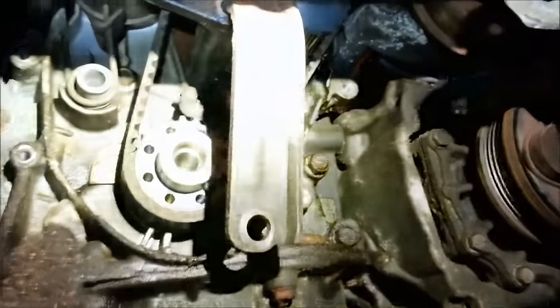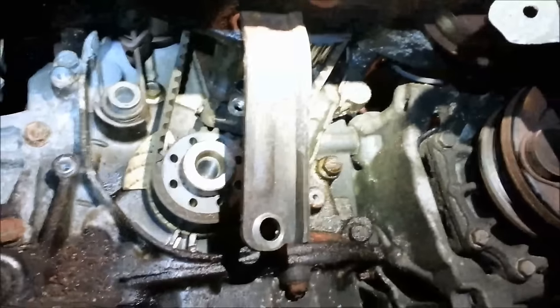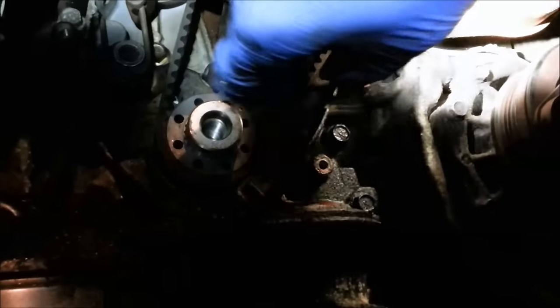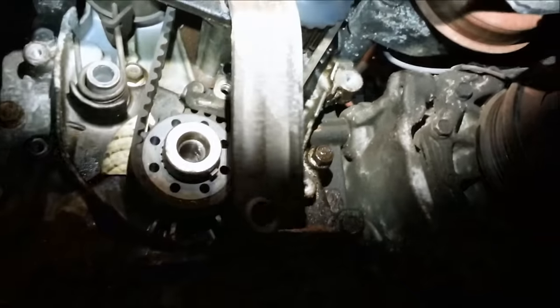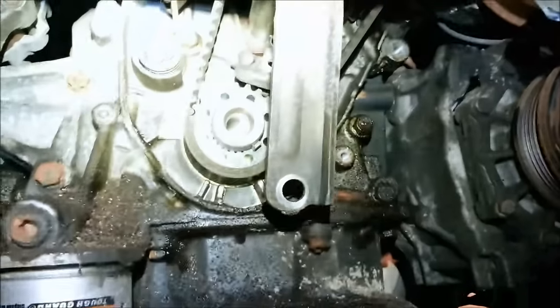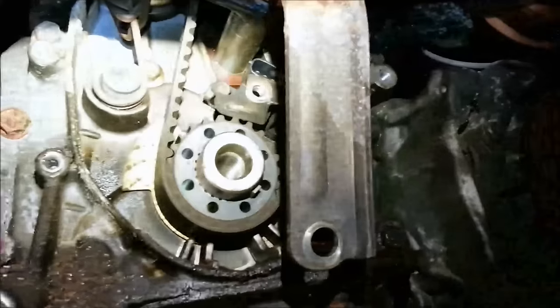Quick update: got the cover off. The trick was to get the power steering bracket off - that's the thing hanging there. It won't fully come off because this bolt here isn't going to come out, so it just hangs there. But it's loose enough that you can get the bottom cover off.